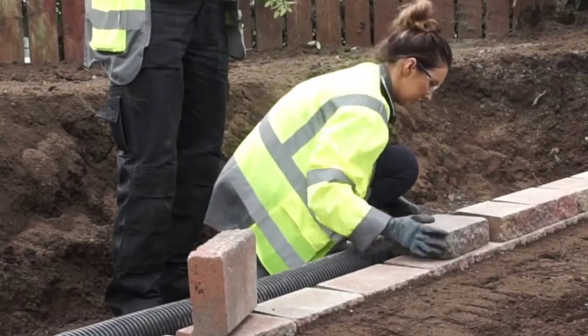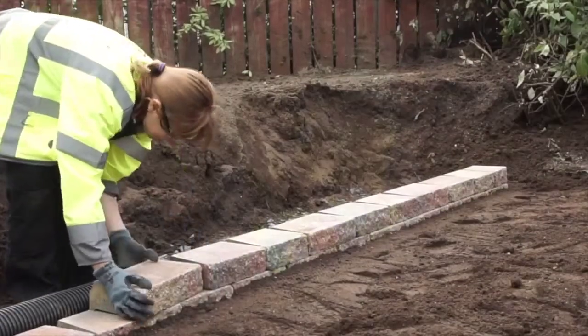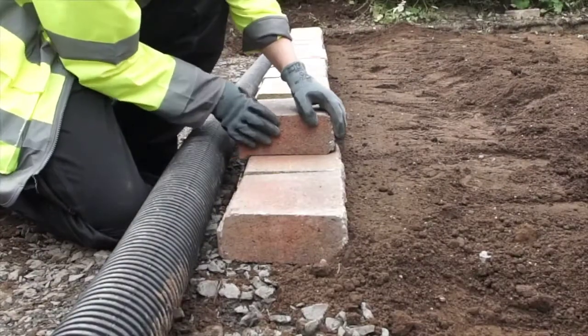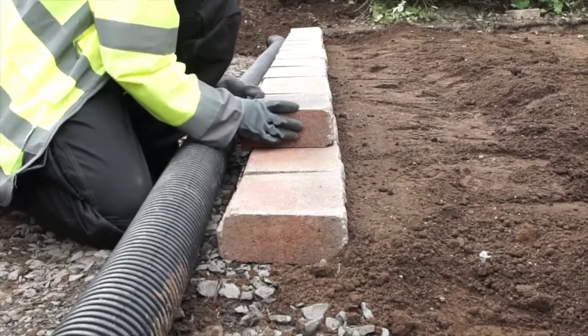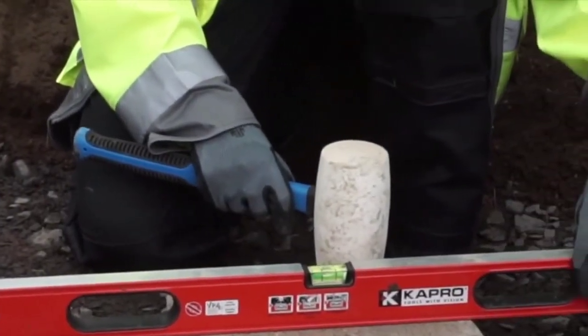Place the blocks on top of the base course ensuring that they are staggered. Vertical joints should not directly line up between courses. Push the blocks forward until the nib on the bottom of the block tightly locates against the blocks underneath. Use the spirit level to ensure the blocks are level as you build each course.